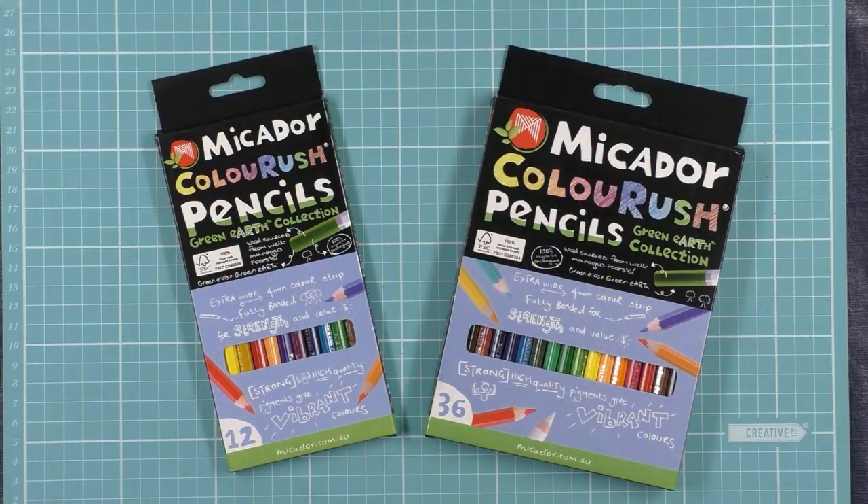Hello everybody, Peter Hewitt La Artistino here. I'm here today to invite you to join in a competition run by Mikador Australia. This competition is a giveaway for some of their pencils, and the reason they're doing this is to celebrate the new packaging for their pencils.